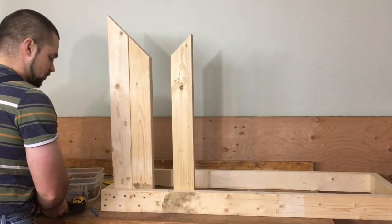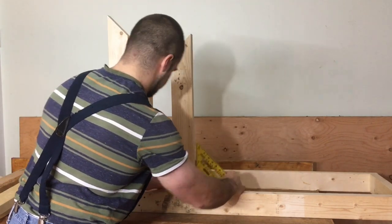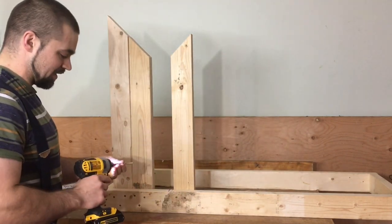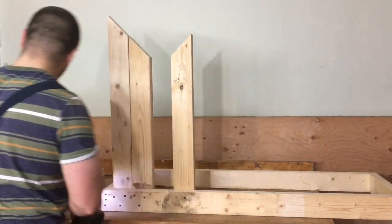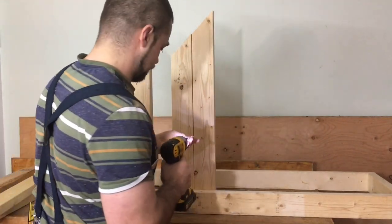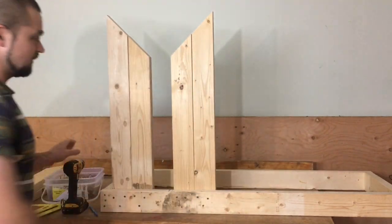We'll start with one screw again and then make sure she's square. Maybe I should be putting two screws in the bottom so it gives us some more strength, but this is nothing heavy duty — we're just putting wood on top to cut it.